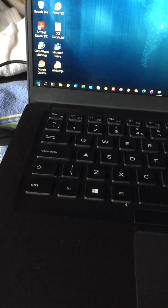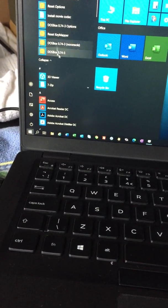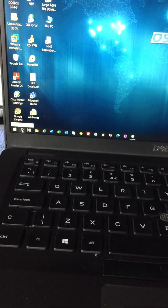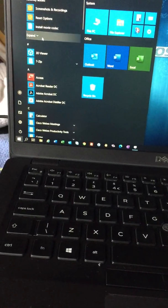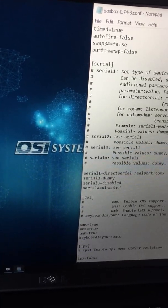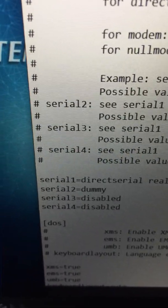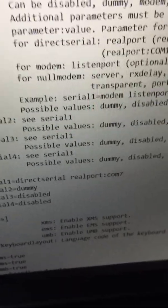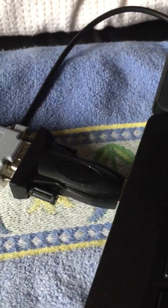If you follow this guide, you have to install a program called DOSBox. DOSBox is a Windows program that emulates DOS through a window. The document you need to follow talks about adding a line to the DOSBox configuration. Under Options, further down you'll find the serial ports section, and it talks about adding the line: serial1=directserial realport:COM7. The COM7 part is important because that number might be different on your computer.